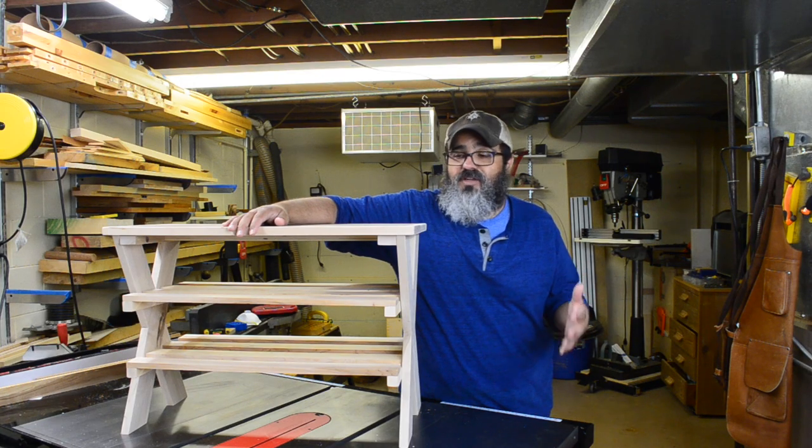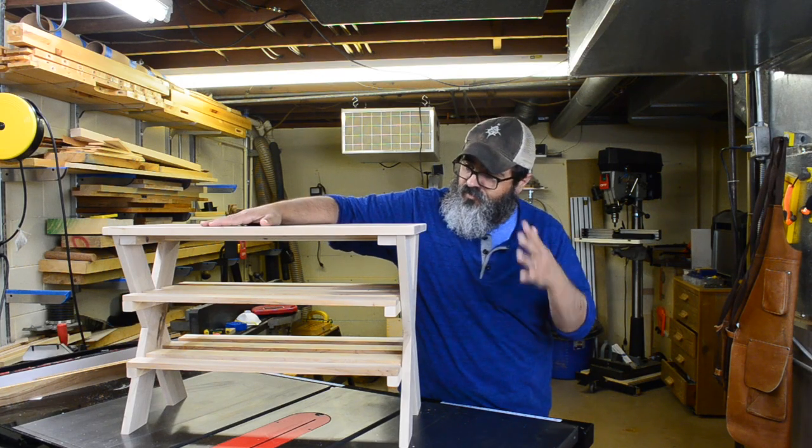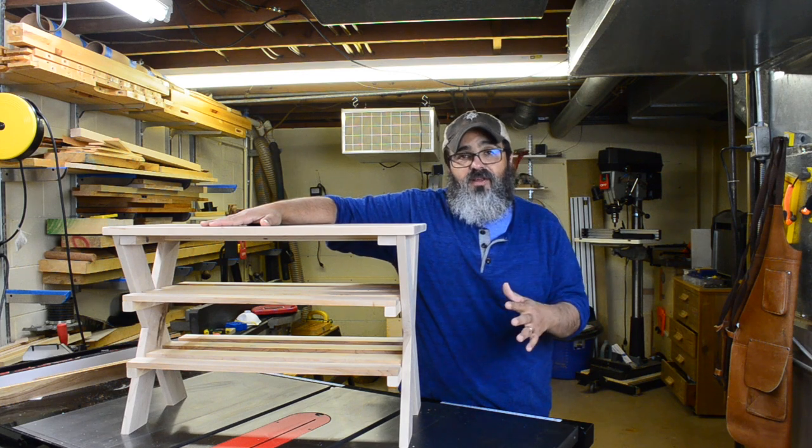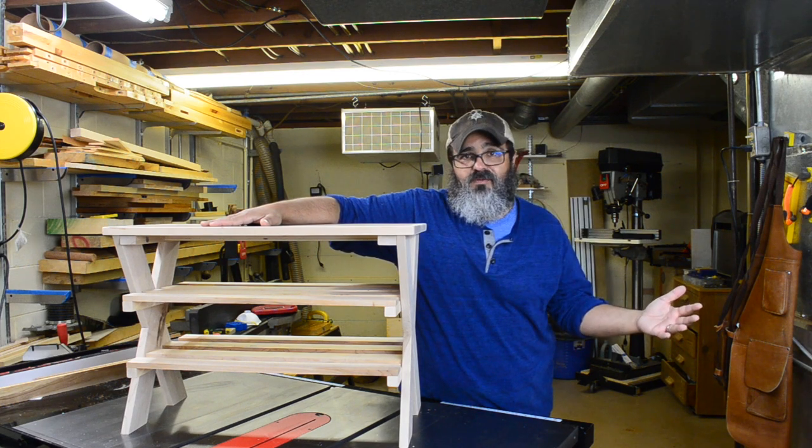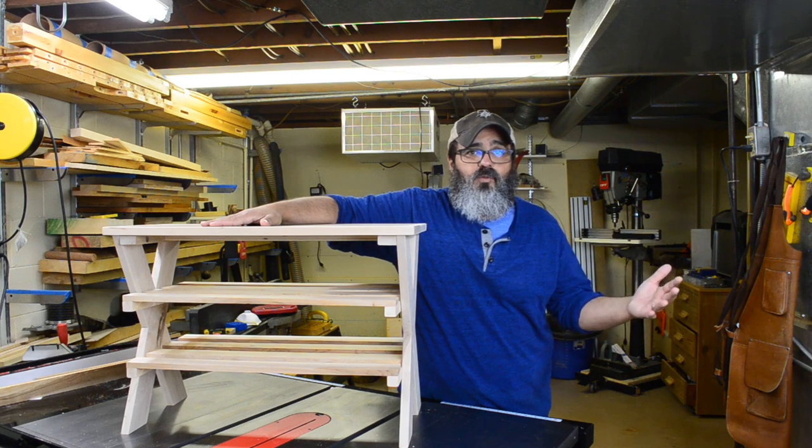Hey everybody, welcome back to Matt's Basement Workshop. On today's episode we're going to be building this great shoe bench. What I really love about this one is it's going to be replacing probably one of the more hideous projects we've ever done here on the show, which was featured back in 2012.